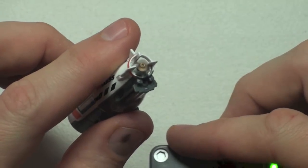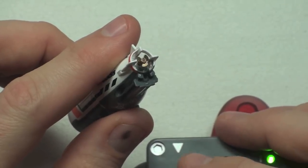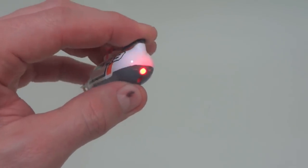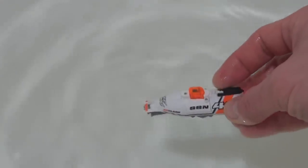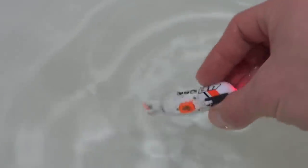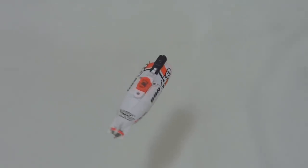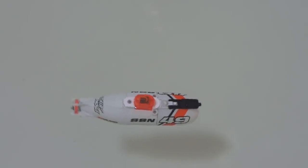Let's run a quick test — you can see the propellers working. Now let's take it into the water. The first thing you want to do is dip it under the water and shake it a little bit while pressing the left or right directional buttons. That's how you fill up the turning compartment to get all the air out, so the submarine will turn left and right.